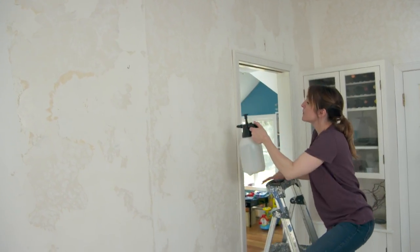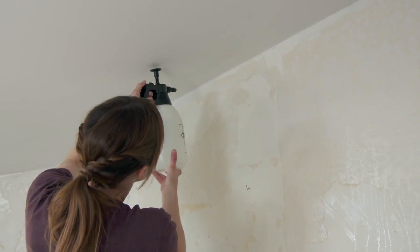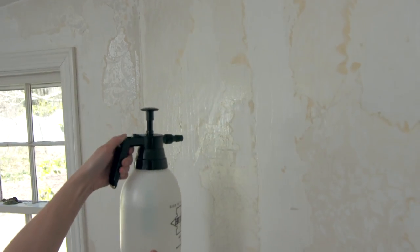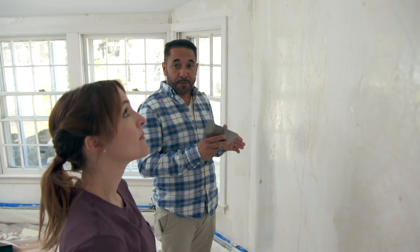Let's spray the hot water and vinegar, 50-50. Keep moving up and down, around, to the sides. Then we give it five minutes for the water and vinegar to soak in.